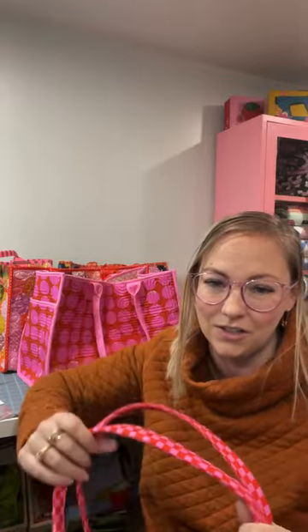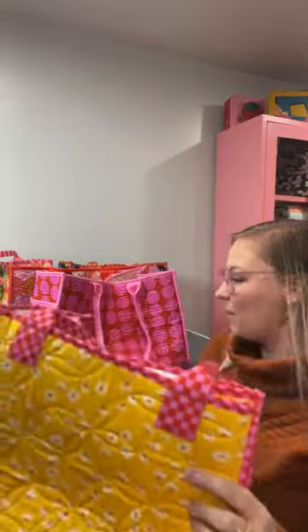Someone asked if the bag is washable with Soft and Stable — absolutely. You can throw these directly in the washing machine. I've washed mine multiple times. I usually air-dry rather than machine-dry, but it should be fine either way. You can also iron and steam directly on Soft and Stable, which is great for removing those package creases — it's really magic.